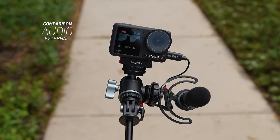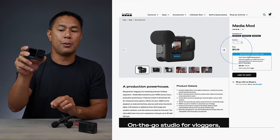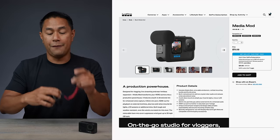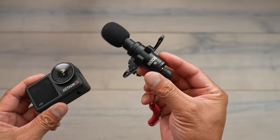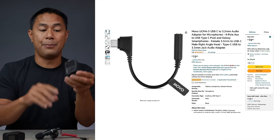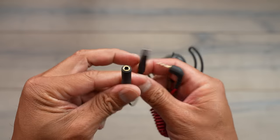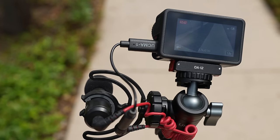While the built-in audio is good on both cameras, you can also plug in external microphones. On the GoPro, you have to purchase an additional mod — a housing that wraps around the camera — to get a 3.5mm input. On the DJI Action 4, you just purchase a small, inexpensive 3.5mm to USB-C adapter from Amazon and plug in something like a Rode Micro directly, no special housing required.